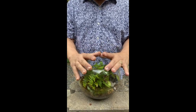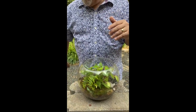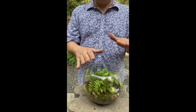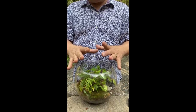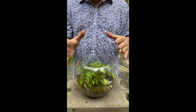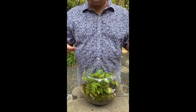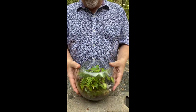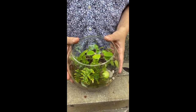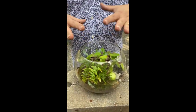I prefer having a closed terrarium because once you get the right amount of moisture in it, it's almost no maintenance — I don't have to put water in it or worry about how much is in there. What we're doing today is terrarium maintenance on this one that's a couple of years old. As things start to get big, they start to shadow each other, just like they would naturally in a forest.